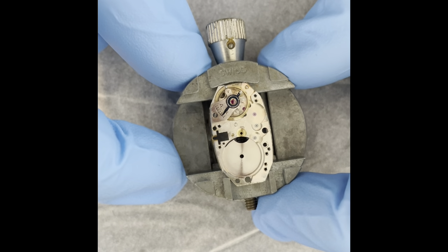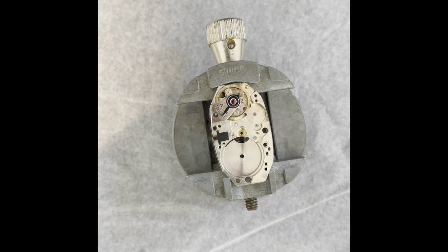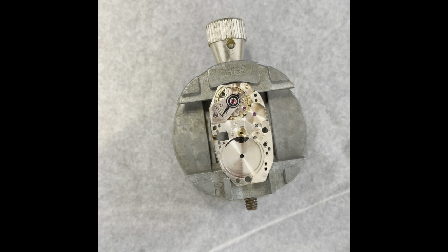The balance has been fitted back into the balance cock. I did a little bit more adjusting on that hairspring to get it right, and it seems to be moving quite nicely. There are no coils touching and the balance is moving freely — I'm very happy with that. Now I'm going to take it off the base movement and start putting the movement back together.